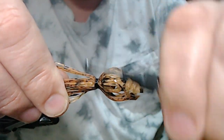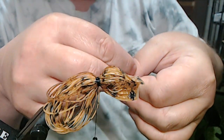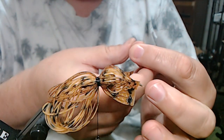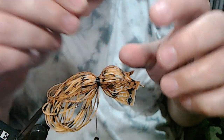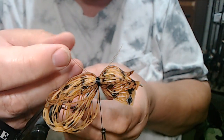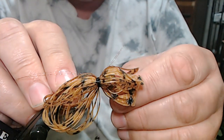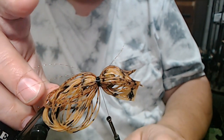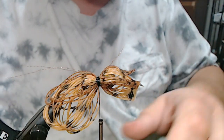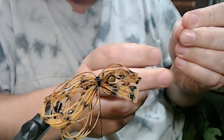After we get our color situated, I took two strands and cut each strand in half of this flash. It's root beer pearl crystal flash — flat. This root beer pearl just seems to work with everything that's going on with this pattern and color. Everything just goes together really well. I'm going to snip that right away, then take my other two strands and do the same thing.